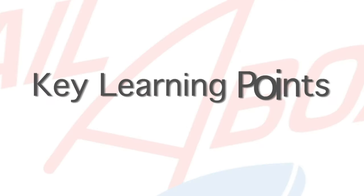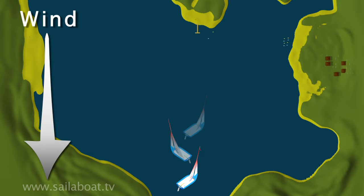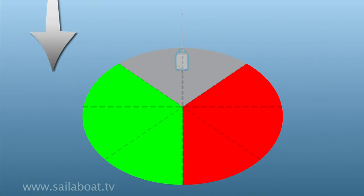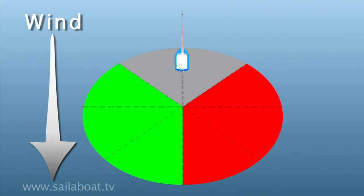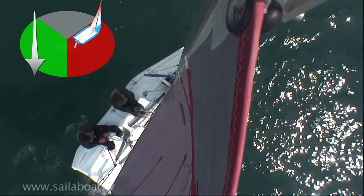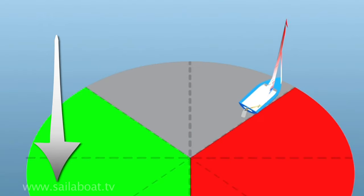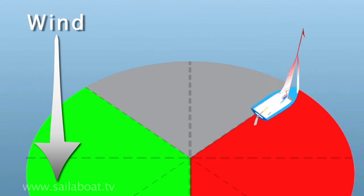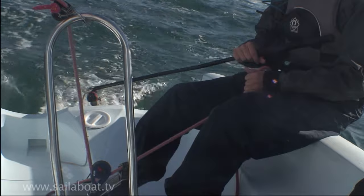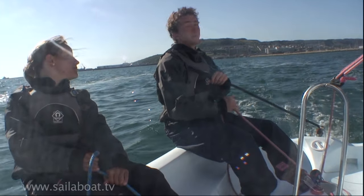Key learning points. Tacking allows you to turn the boat around by turning across the wind. A series of tacks is called beating and allows you to sail towards the wind. The wind has a zone about 45 degrees either side of where it's blowing from that you can't sail — this is called the no-go zone. When sailing towards the wind you should be sailing on a close-hauled point of sailing with the sails pulled in hard and not flapping. Before tacking you should be sailing as close as possible to the no-go zone. Use small tiller movements, not large ones. Identify a new target destination before you start your tack to stop you getting disorientated.